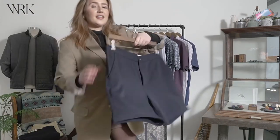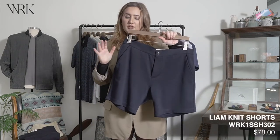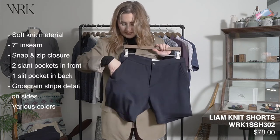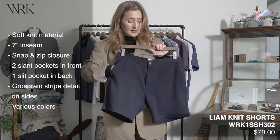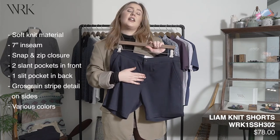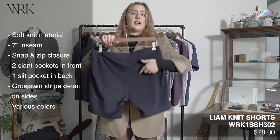Next up we have some great knit shorts. These come in a few colors and have zipped pockets on the side as well as slanted pockets in the front. It has a snap and zip closure. These are going to have a seven inch inseam and a welt pocket in the back.